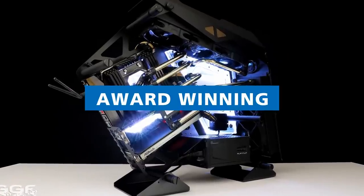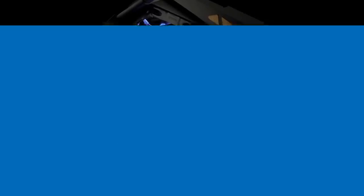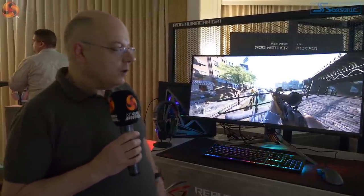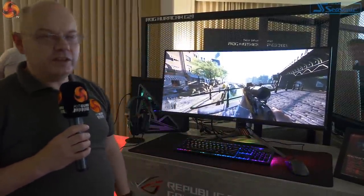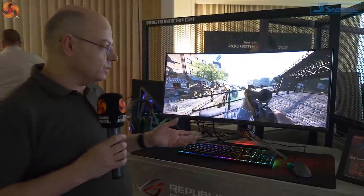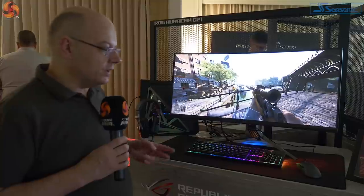He's practiced that line. As we leave the ROG room, we pass this — the ROG Swift PG35VQ — once again with the model codes. A great big curved monitor, clearly one of the ultimate gamer-type products.